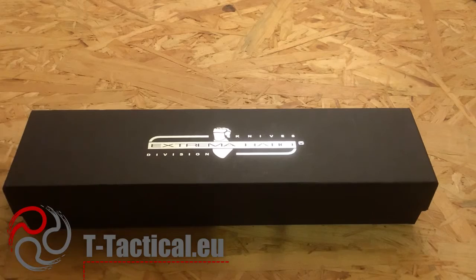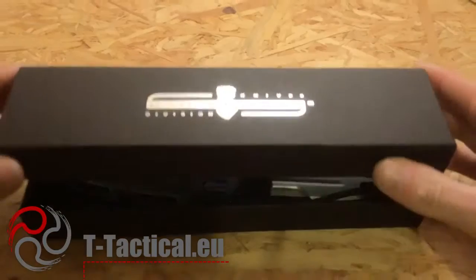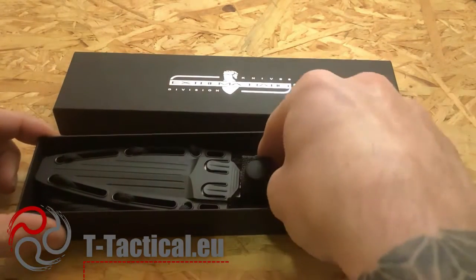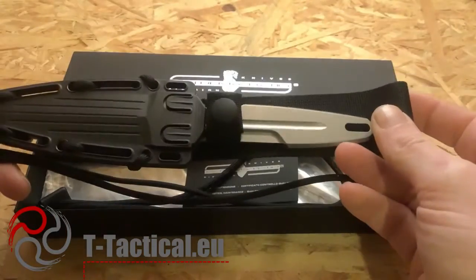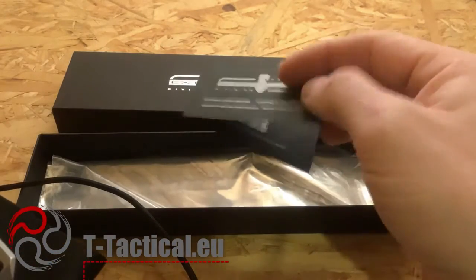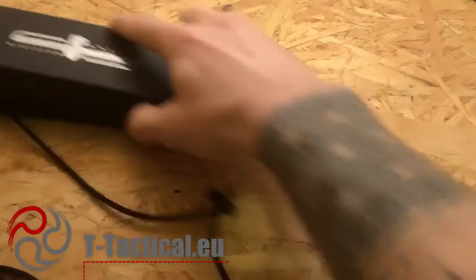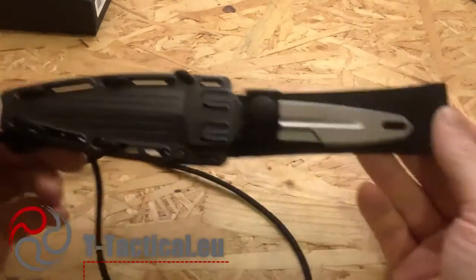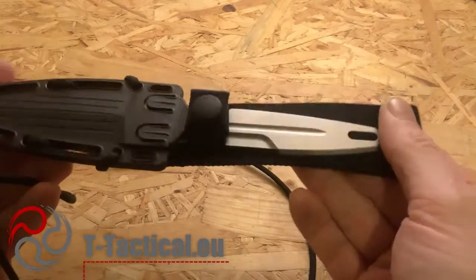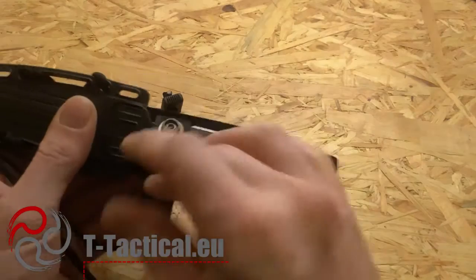Hi, it's Slow Tactical today with a new review of the latest Extrema Ratio knife, the Extrema Ratio S-Thil. Here is the usual packaging with the quality control certificate, which is now black — looking good. Here is the knife; it's a stonewashed version.